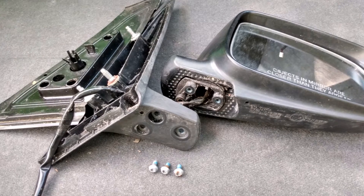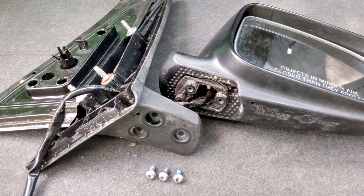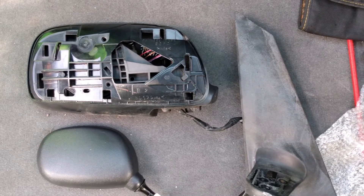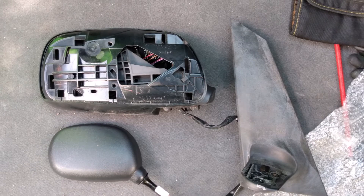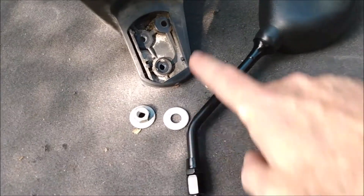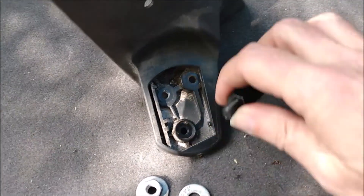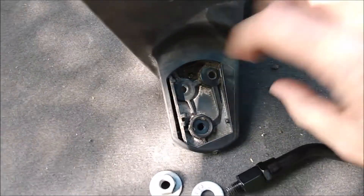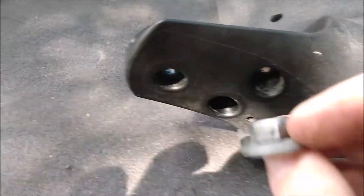Separating the mirror housing from the base wasn't very hard — I just had to remove three screws and pull the wiring out. Here you can see the size difference between the motorcycle mirror and the stock mirror; the motorcycle mirror is less than half the size. I was originally going to mount the motorcycle mirrors to the existing screw holes where the stock mirror housing attaches to the base, but the screw holes are recessed on the bottom and the nut won't fit into the recess.